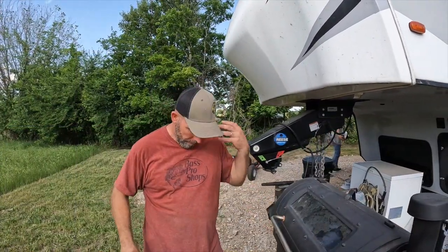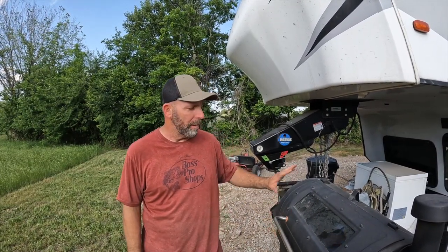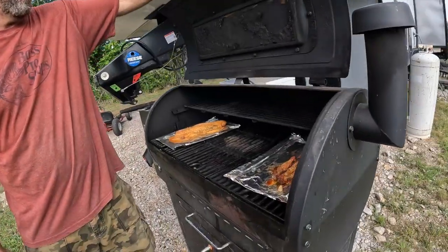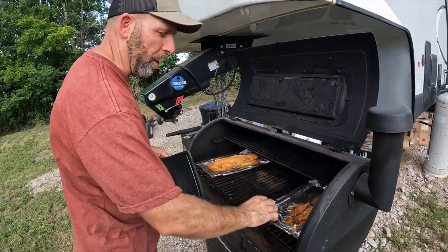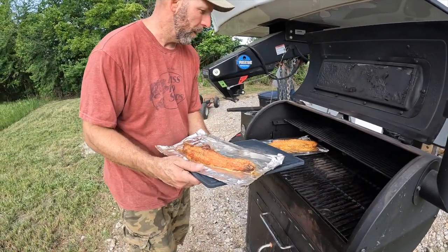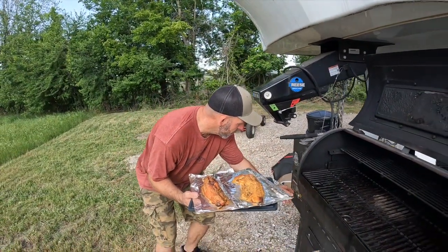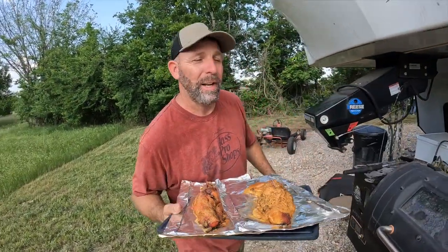I've been working in the house putting in venting for our shower fans, and it's been about three to three and a half hours. We're going to check out what we got. Here we have the carp, and here we have the buffalo. Let me turn this smoker off and let that thing cool down for a while. Let's go inside and check it out.